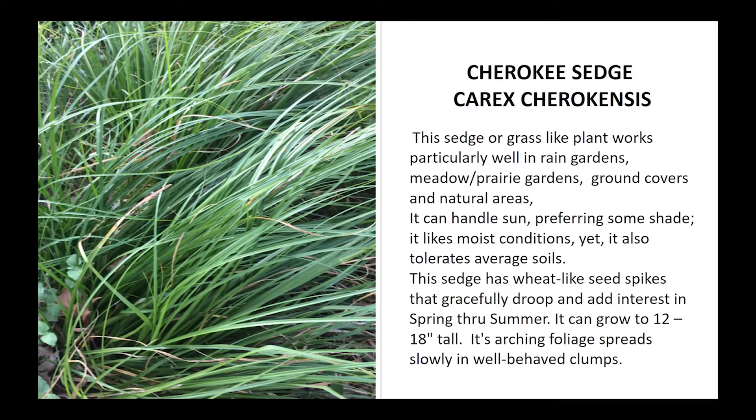All these native sedges are cool-season grasses, which means they do their growing during the winter. Most of these are clumping as opposed to running, and are very controllable in the yard. The texture of the Cherokee is quite coarse; the flowers are small seed spikes that gracefully droop, which are a helpful identifier for the Cherokee sedge. It can be found in the trade occasionally.